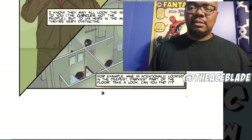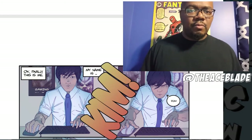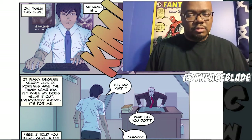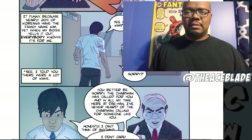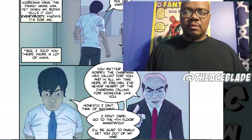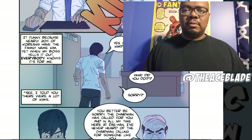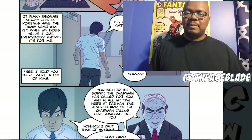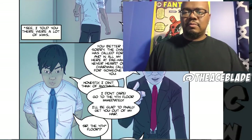The narration continues: 'To find me you have to look through the ocean of cubicles behind them — back here. I know they may all look the same to you, the cubicles, not the people' — that's a good joke. 'But to us here in the maze they're very distinctive. Mine is intentionally located in the deepest, darkest part of the floor.' So it starts off with a voiceover and you kind of get the sense that this character is a nobody. His name is Kim — nearly 20% of Koreans have the family name Kim, yet when his boss yells it, everybody knows it's for him.